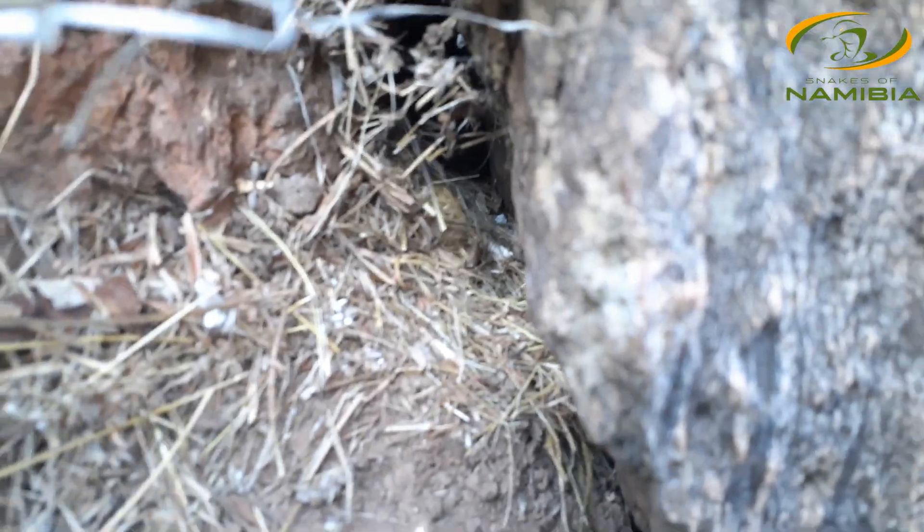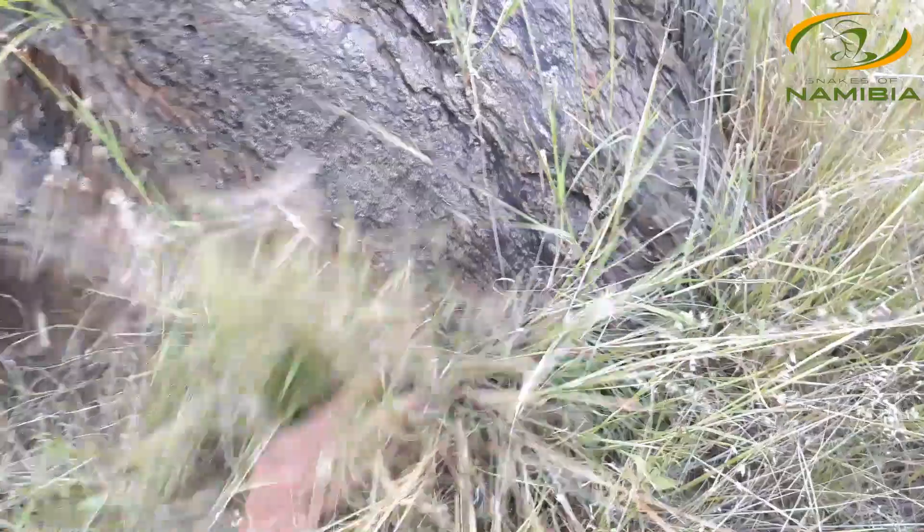Here we go — there's Oreo. As you can see, he's quite shy. He doesn't like to be bothered. He's probably an old man.